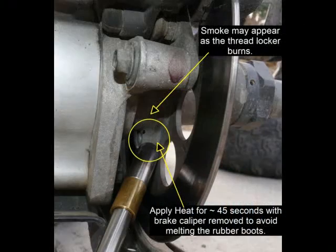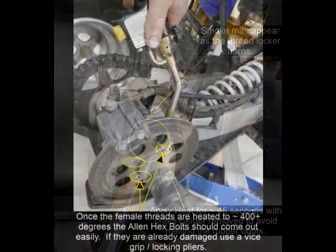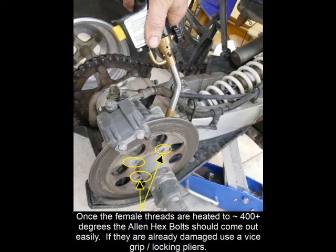I used an ordinary propane torch to heat each bolt hole for about 30 to 45 seconds before removing the Allen bolt. It's a good idea to remove the caliper so it doesn't get damaged by heat.